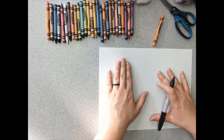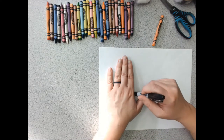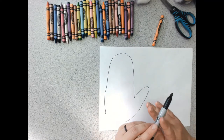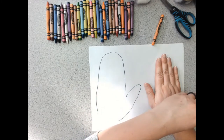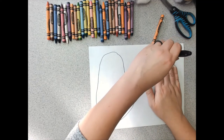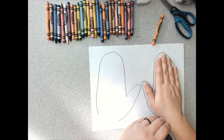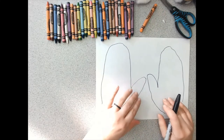Maybe turn it this way, and I'm going to trace my hand just like this. You may need a grown-up's help with this and that's okay. But here's the challenge — I'm going to trace my other hand too and use my opposite hand, which is kind of a challenge for me. But that's okay, we can do hard things if we try. And there we go — that wasn't so bad. I have my two mittens and they are ready to be decorated.